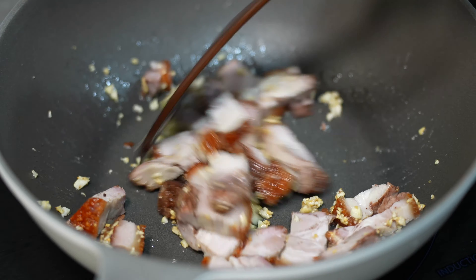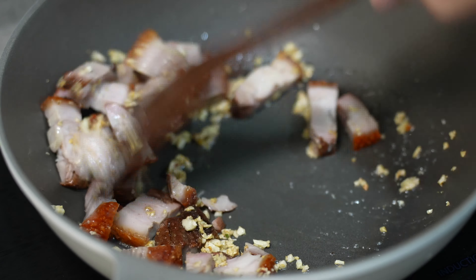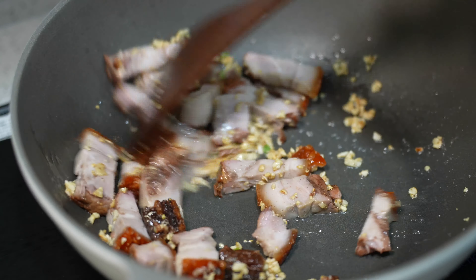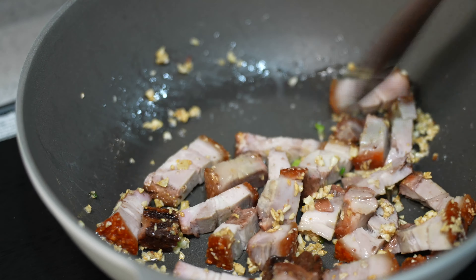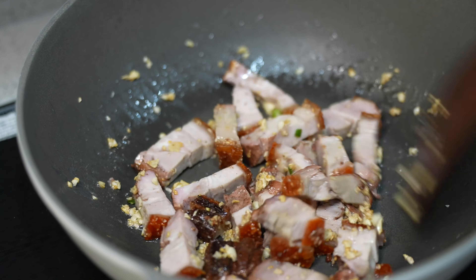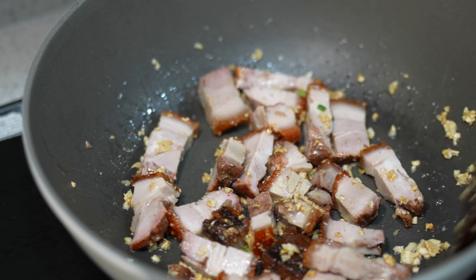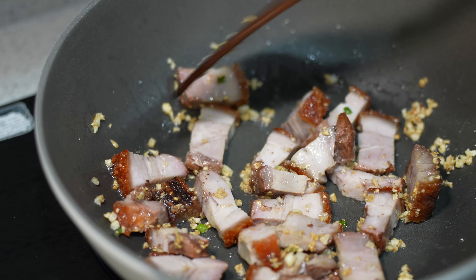Wow, already looks really good. Some of the pork fat will actually release right now. Wow, smells so good — it's so garlicky, and the roast pork five-spice flavour. Mmm, I wish you could smell this.